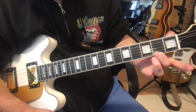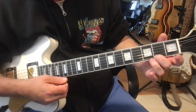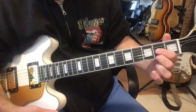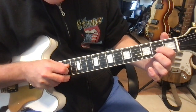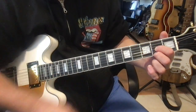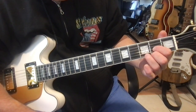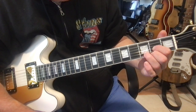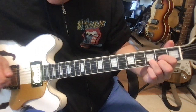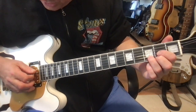We start with the middle finger on the first string second fret, then add the pointer finger on the third string second fret. Notice that these two fingers are on the same fret at the same location. The ring finger goes on the second string third fret. We want to strum four strings — if you get three, that's no big deal.